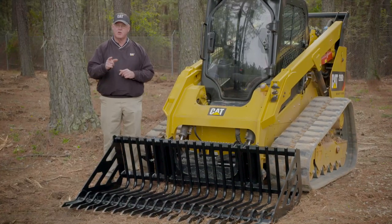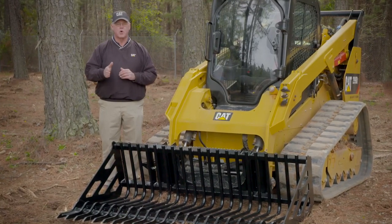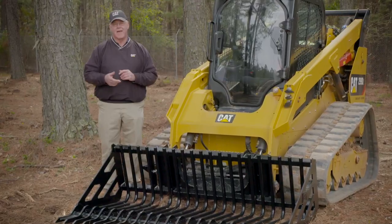For more information about this skeleton bucket or other work tool attachments, visit your local CAT dealer or visit CAT.com.